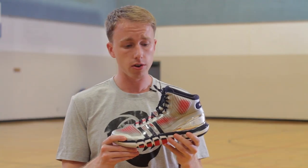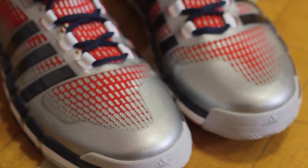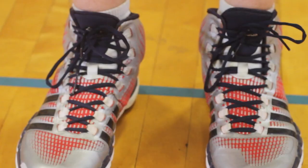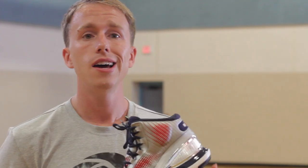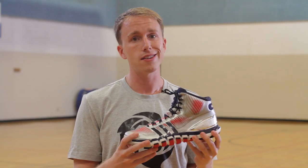Breathability is not as strong a suit for the Crazy Quick. As you can see, the upper features virtually no ventilation. You'll see no perforations on the tech fit's styling, and also little to none on the tongue. This did not affect playing in the shoe per se, but it definitely did make for a hotter wear and a stinkier shoe afterwards.